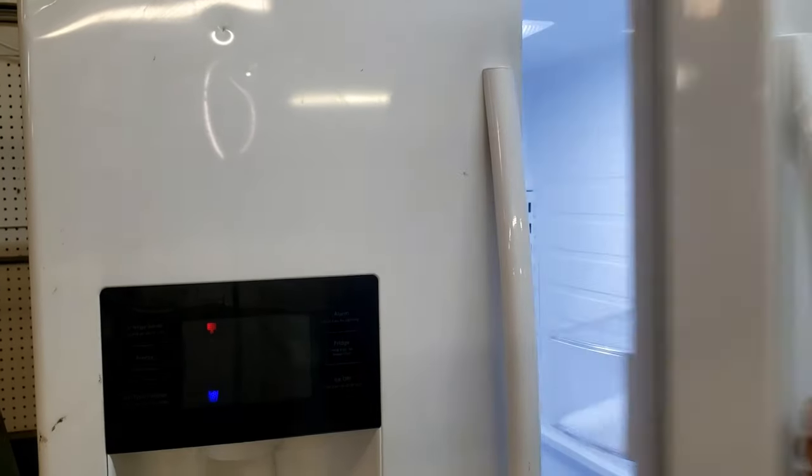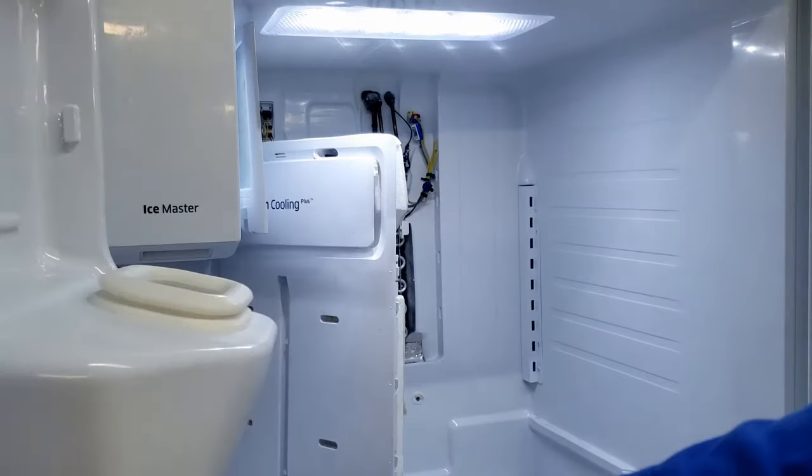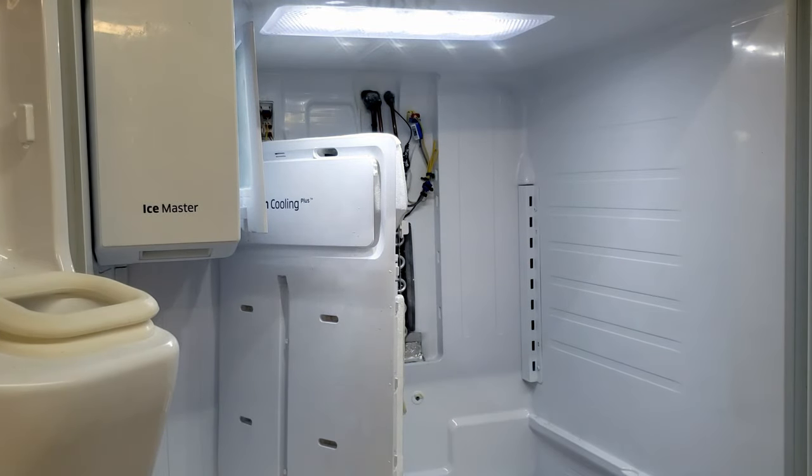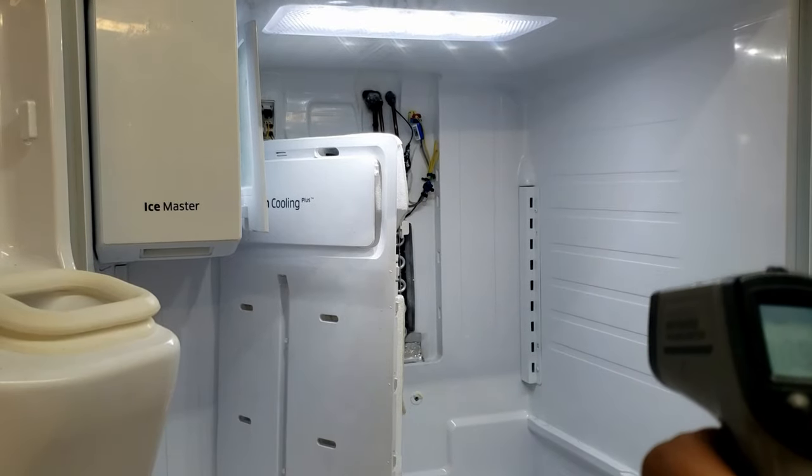Next, we are going to show you how to test the compressor as well as the defroster system in the fridge. This is a powerful tool that will let you troubleshoot cooling-related issues on this type of Samsung refrigerator.